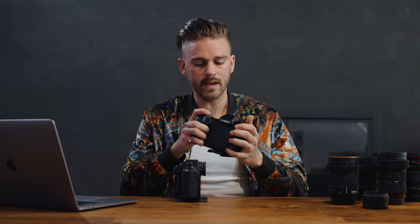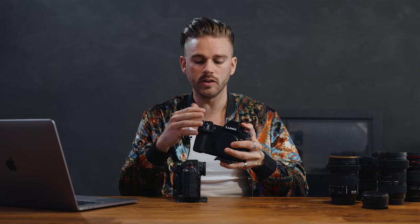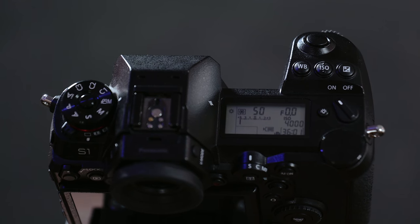Another difference with the S1H body is the status LCD monitor area, where you can view a lot more settings you're currently shooting in, such as white balance, shutter speed or angle, ISO, whether you're using the full sensor or Super 35, your actual frame rate, and profile settings. On the S1 you only get limited settings like ISO, f-stop, shutter speed, and battery life. The S1H provides much more real estate on that status screen.